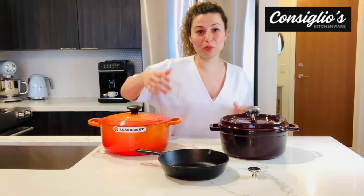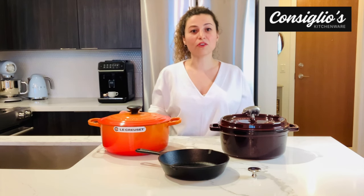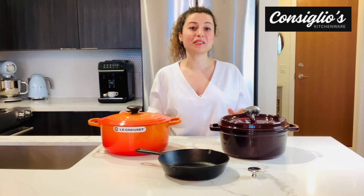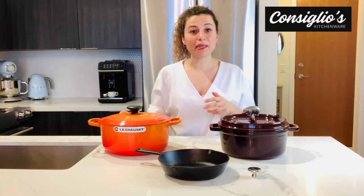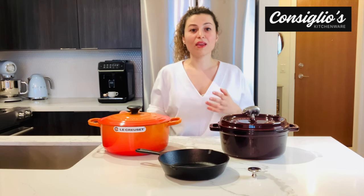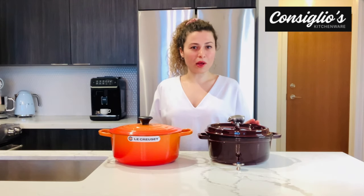That's what part of the beauty is with Staub and Le Creuset. You get all of the benefits of using a cast iron piece without the hassle of having to season it, and without the hassle of having to wash, dry immediately, and then coat the entire pan with an oil like veggie oil, olive oil, or coconut oil.